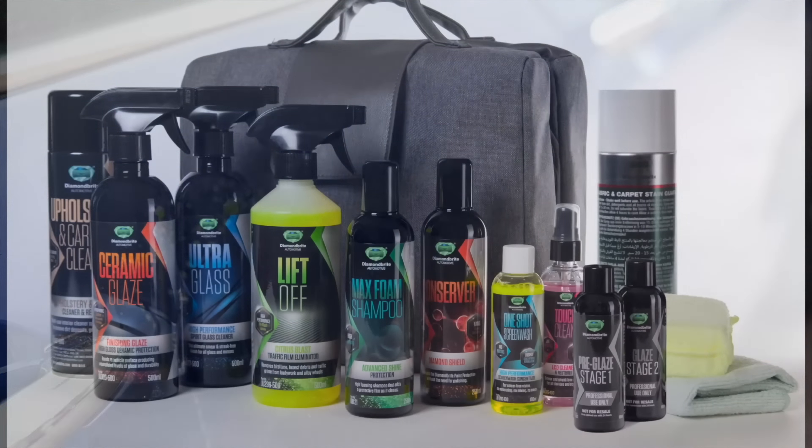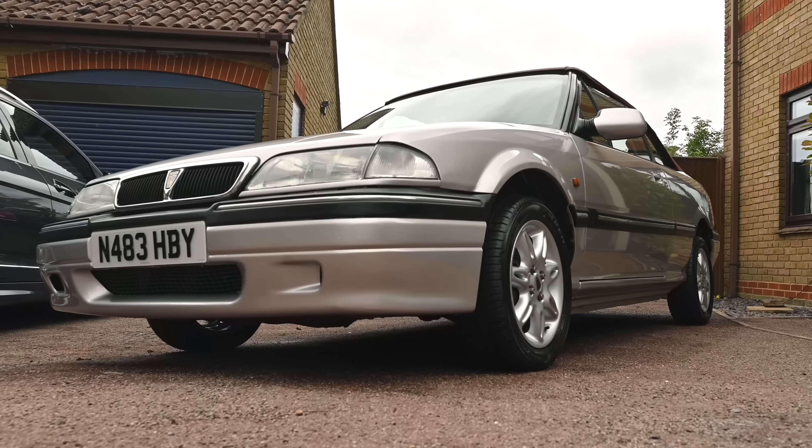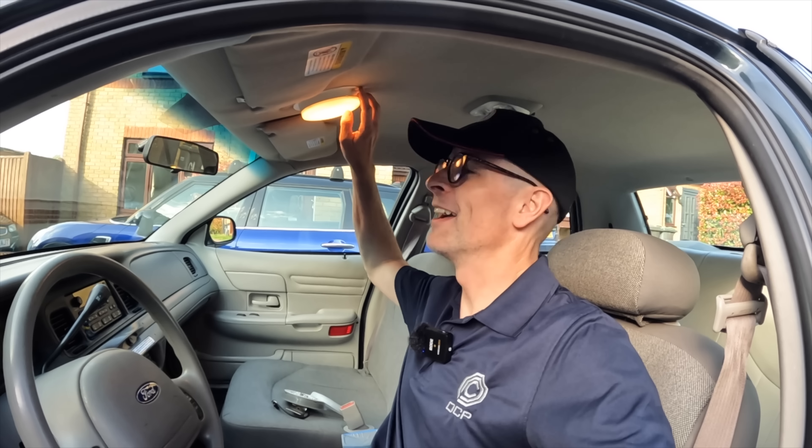Proud to be sponsored by Diamondbrite, the car care products that have been keeping the Furious fleet looking their best for a long time. To find all you need to keep your car clean and protected, follow the link below to diamondbrite.co.uk.